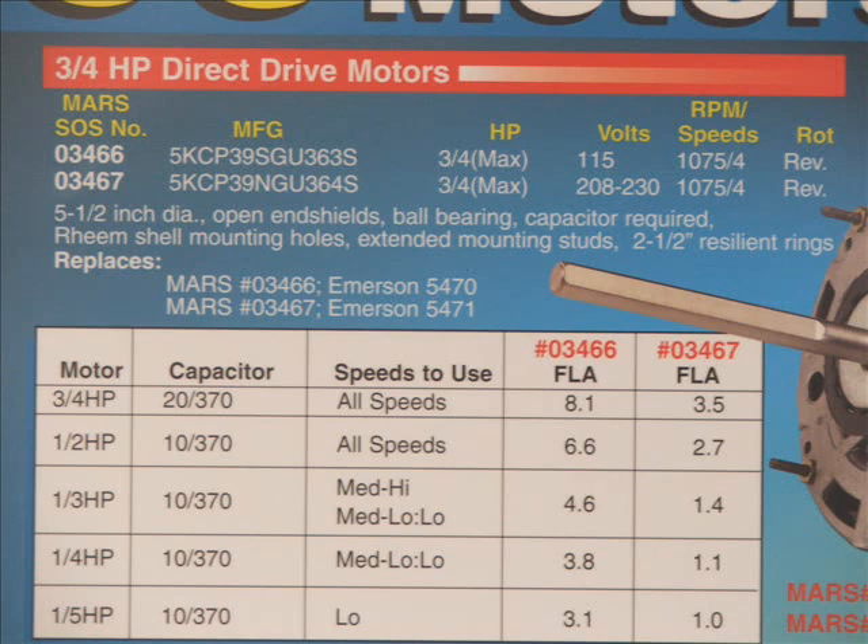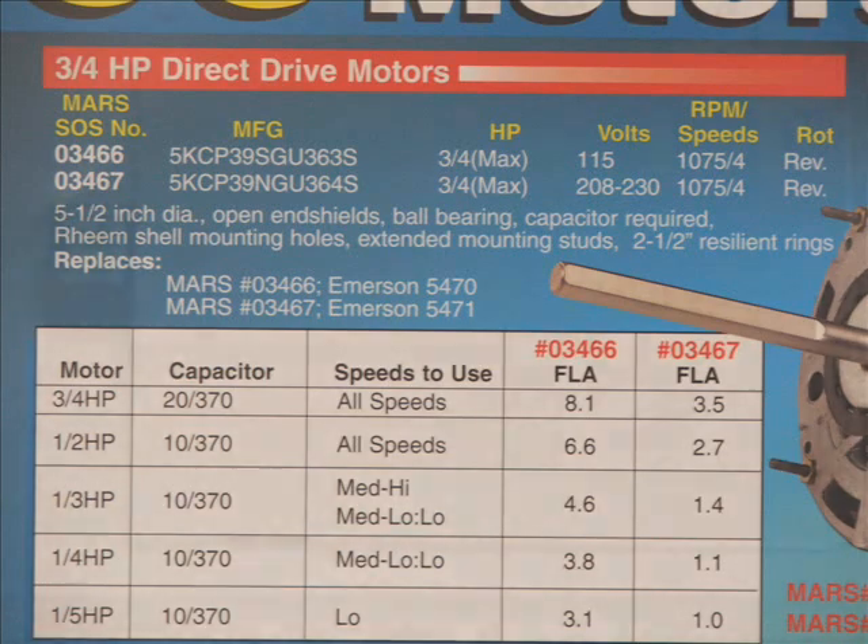All of these instructions and charts are included in the instructions that come with the motor. I hope you found this presentation helpful. We hope the content was there for you.